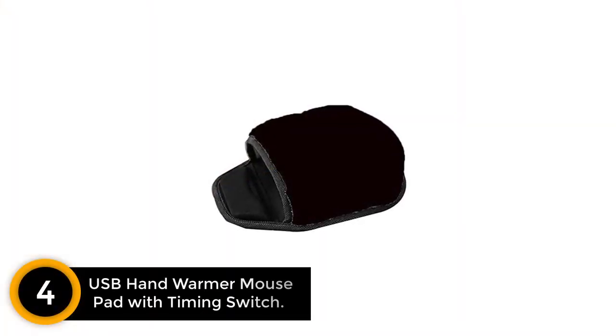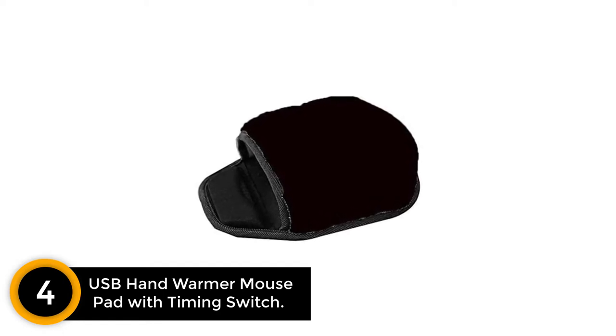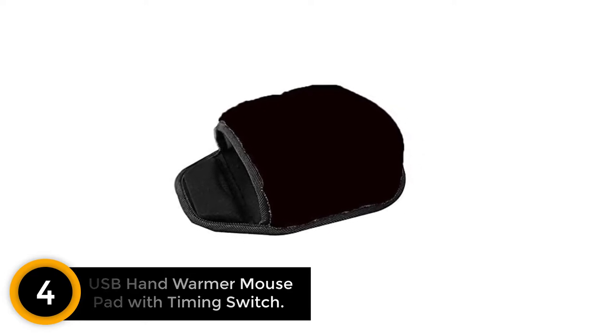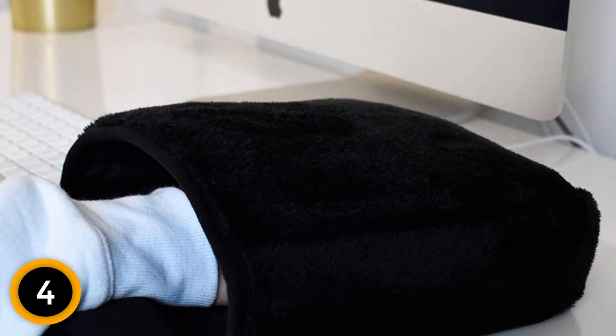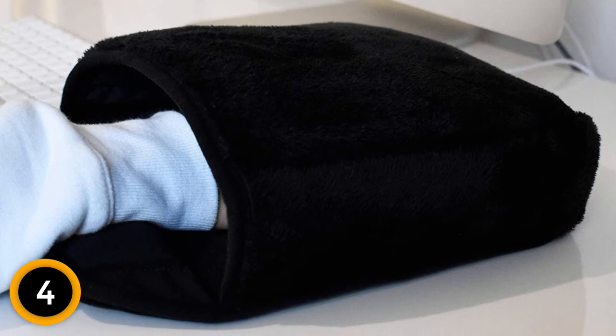Moving on to number 4: USB Heated Mouse Pad. If you are looking for a USB Heated Mouse Pad for home or office use, you can take a look at this one. Because of the USB connection, this product can help in keeping your hands warm. It's designed to be comfortable for your use. You can remove the heating pad to easily clean it. There is enough space inside so that you can easily move your mouse. There is a special pad for your wrist, and when you are working for long hours, it's important to invest in the right product.